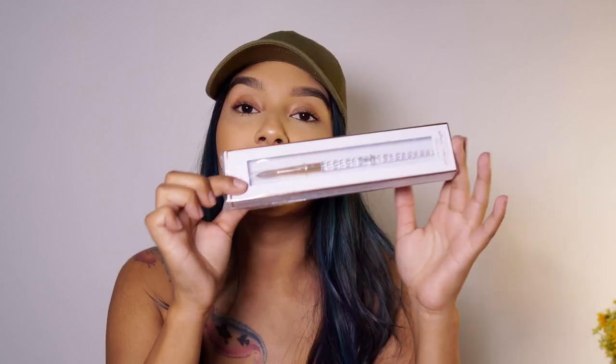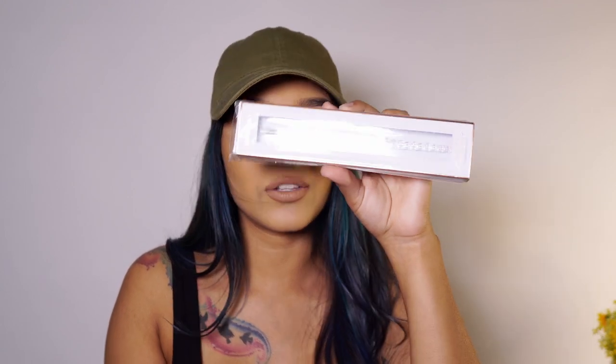I figured for this giveaway it would be a good idea to include some of my staple products that I absolutely love from Kiara Sky. Included in this giveaway is going to be their EMA monomer, which is one of my favorites and one of my go-to's - highly recommend if you guys are looking for a good monomer. Along with that I'm going to be sending the acrylic brush - this one is a size 10, which for beginners I feel like is the perfect size.